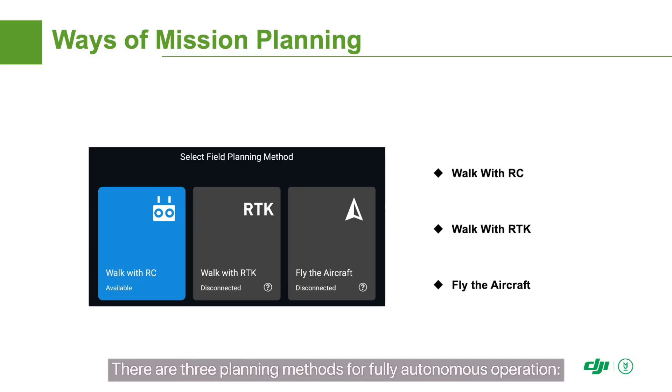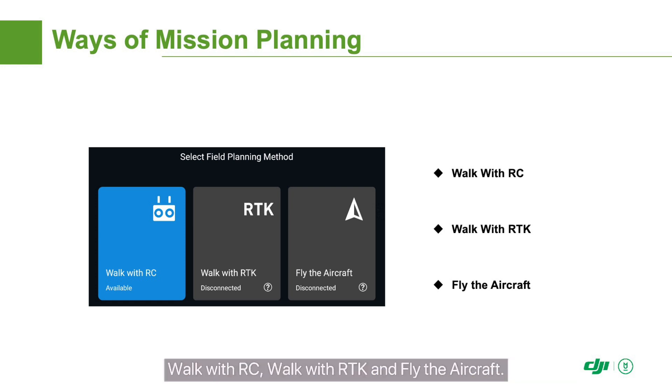There are three planning methods for fully autonomous operation: Walk with RC, Walk with RTK, and Fly the Aircraft.